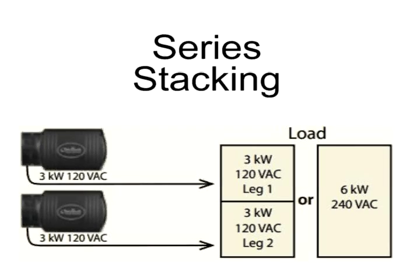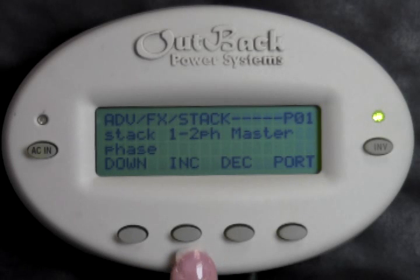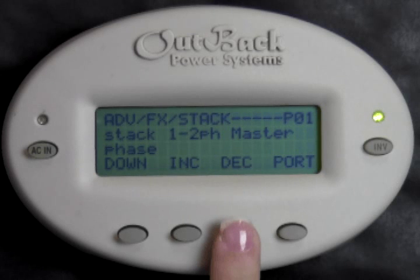To series stack your inverters — that is, one inverter on each leg, a complete 180 degrees out of phase with each other — P01 should be set to 1-2 pH Master, or just Master. Press Decrease if you do not see Master on the screen.